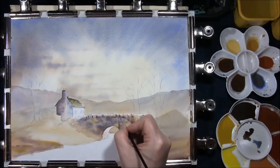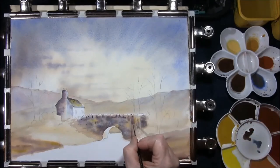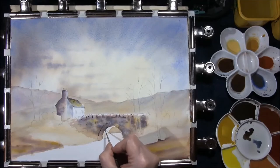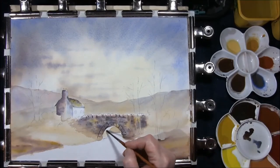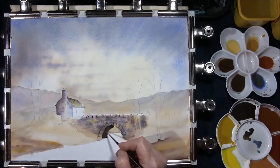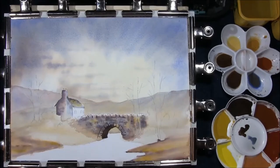Just putting a little brickwork in — a rig of bricks — using some French ultramarine and burnt umber. Then some French ultramarine and burnt umber just to darken the underside of the bridge and just undulate the brush to give a broken line effect. It's time for some trees, I think.